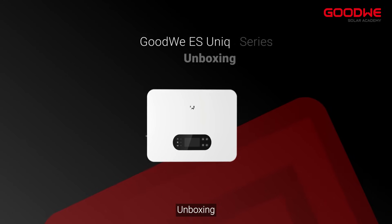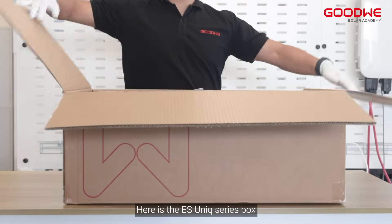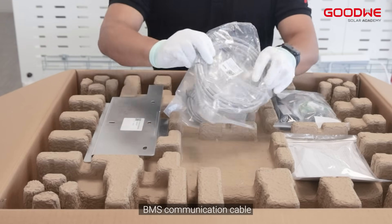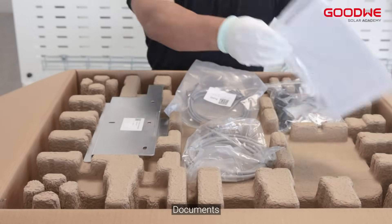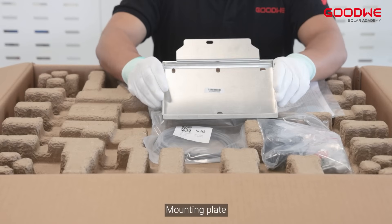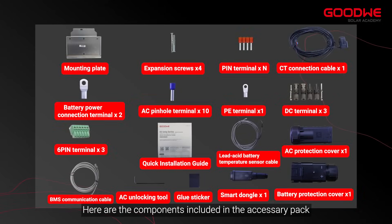Here is the ESunic series box. In the box there is a lead acid battery temperature sensor cable, BMS communication cable, an accessory pack, documents, mounting plate, and inverter. Here are the components included in the accessory pack.